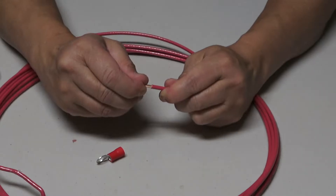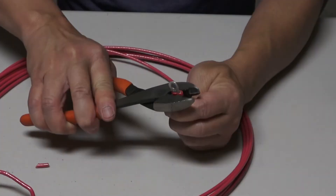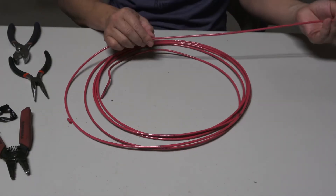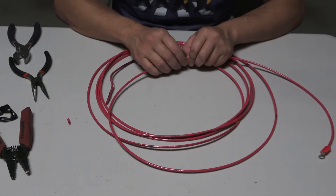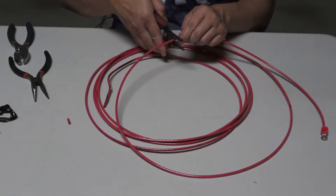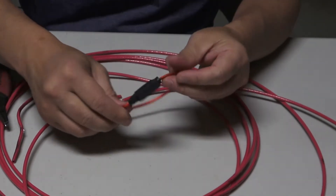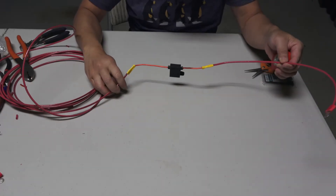I'm going to use a crimper to make sure the connection is really tight for a solid electrical connection. I'll cut about this much off. You saw there's a 15-amp fuse already connected to the subwoofer, but I want to add another fuse as close to the battery as possible. I purchased this fuse box — you simply plug the fuse in and close it.